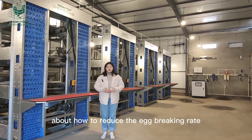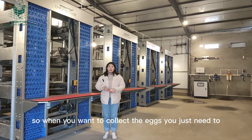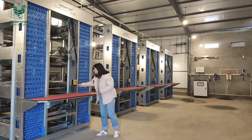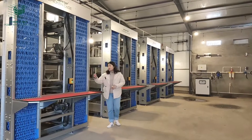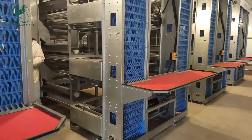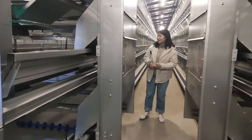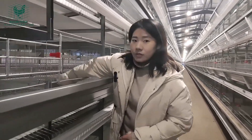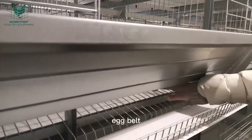About how to reduce the egg breaking rate, it depends on two devices. When you want to collect the eggs, you just need to press the button. Then the eggs will drop to the egg belt.